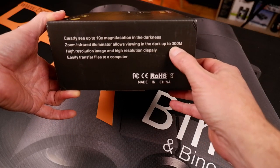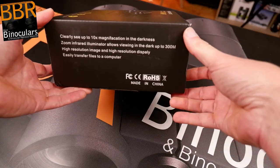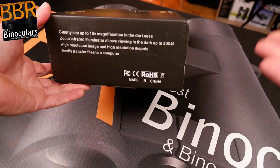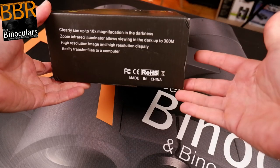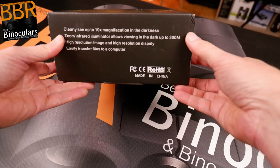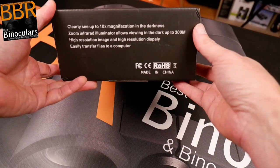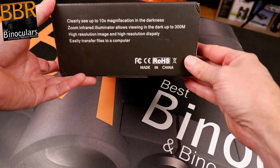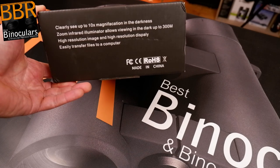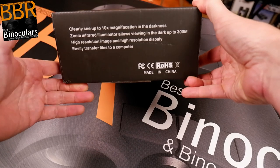They say you can see in the dark up to 300 meters. That's far, and it'll be interesting to test whether that's actually the case. You may be able to see 300 meters into the distance — it just depends what you can see at that distance. I'm always skeptical about these spec claims. It depends on how much detail you expect to see at a certain distance. I get asked a lot: 'how far can I see with these binoculars?' Well, I can see galaxies — it just depends what you want to see on the galaxy.